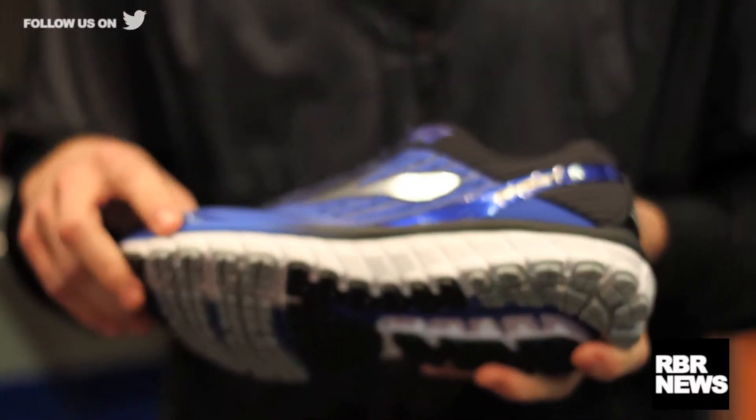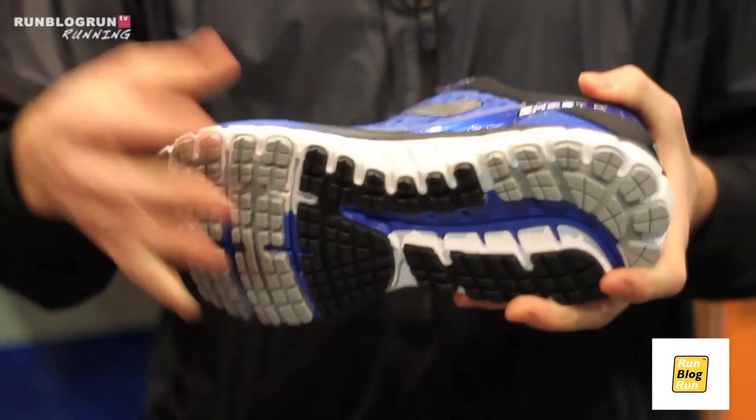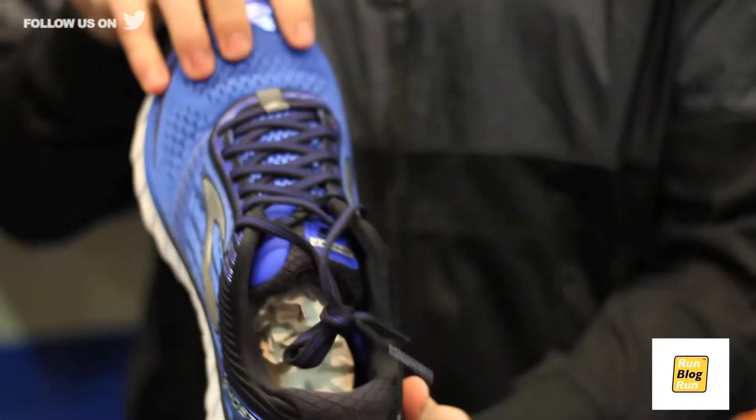We've got two layers of foam in here. The bottom layer is all about giving you that smooth, articulated transitions and cushioning. The top layer is really soft up against the foot.